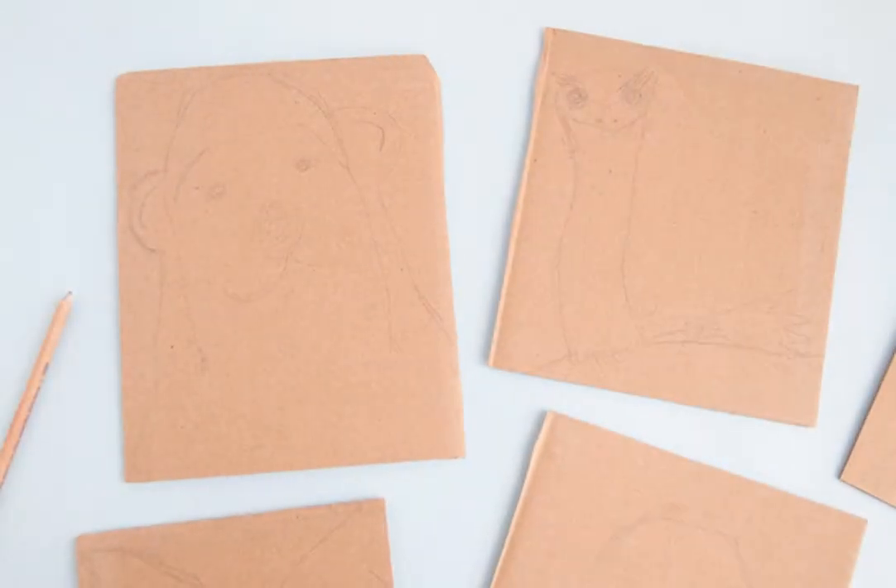Once you have all of your materials ready, the first step is to draw your animal outline on your piece of cardboard. You can do whatever animal you like — for my tutorial I did a duck, and there are also some really cute gorillas, ostriches, and polar bears. You can trace your animal outline with a pencil or with a marker, whatever you prefer. You don't have to get super detailed because your beans are going to cover it up.